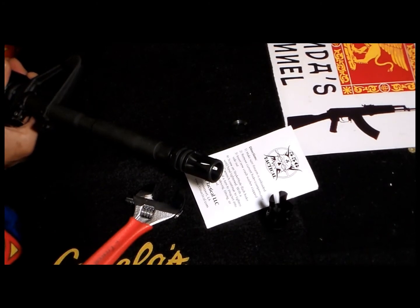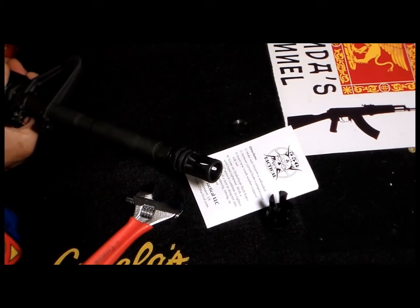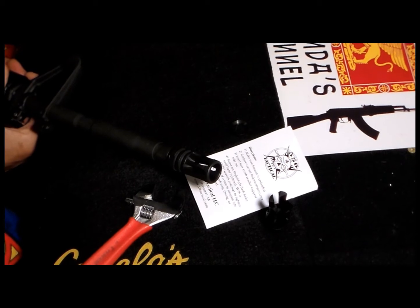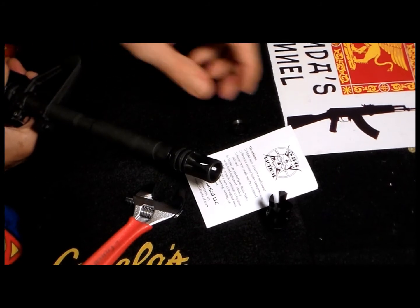I met them on Facebook and then in person at the SHOT Show. We were talking a little bit about their products. Unfortunately at the time an M4 or AR wasn't on my list. So finally when I got a chance to buy one, I decided to contact them and ask what new product they were actually releasing and if I was lucky enough to have a chance to review one.